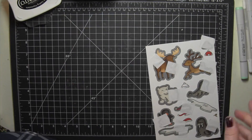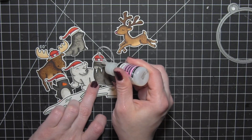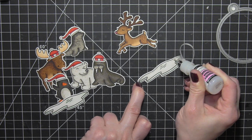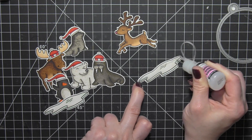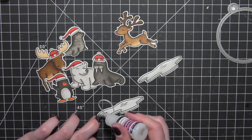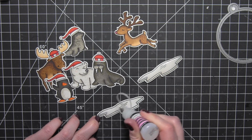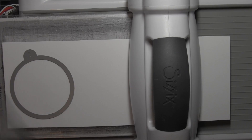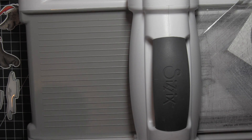I can pop all of these out now. I'm going to add a little glossy accents to the nose on all of the critters and also to the ice — I want to do this before I work on any of the rest of the tags so it can dry while I'm working on the other steps. You definitely want to add glossy accents after die cutting, because if you do it before, it will either cause the pieces to stick or prevent the die cutting from cutting cleanly.